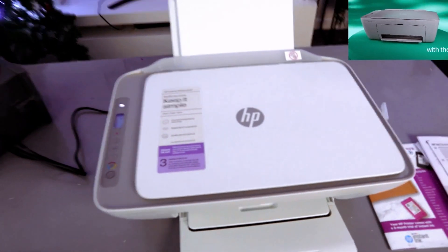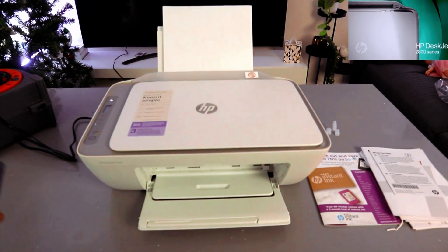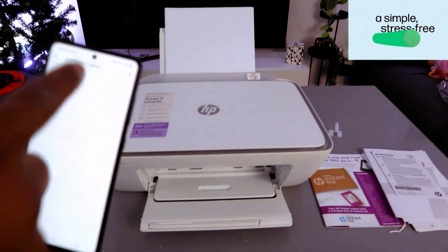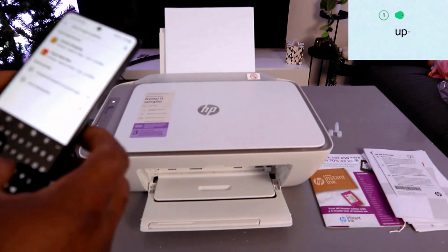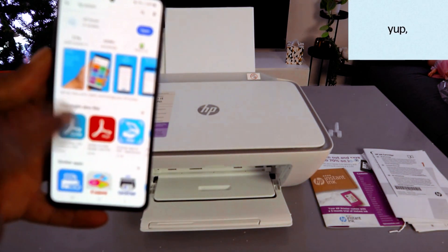Now what we need to do is set this up using the mobile device. To do this, first of all you need to download the HP Smart app on your mobile phone. Go to your Play Store and type HP Smart app. The HP Smart app is already downloaded on my phone.